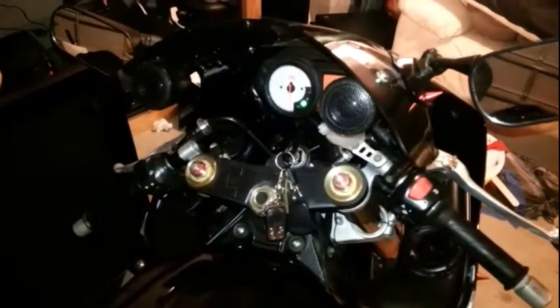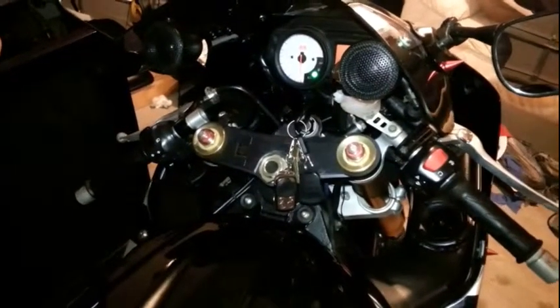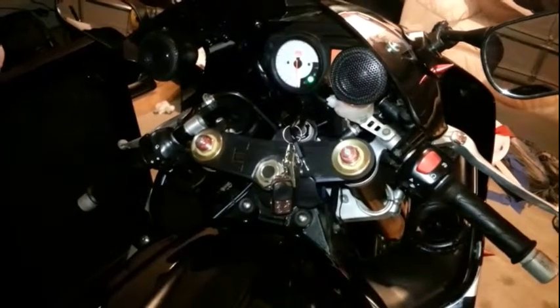Let's see how it sounds. I got the bike turned on so now the amp is on. Let's play a little bit of music and let you hear how it sounds.